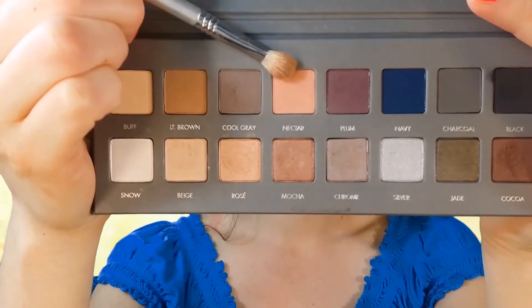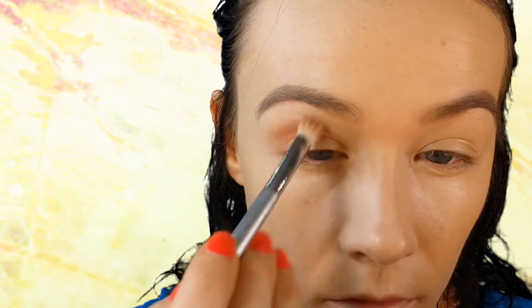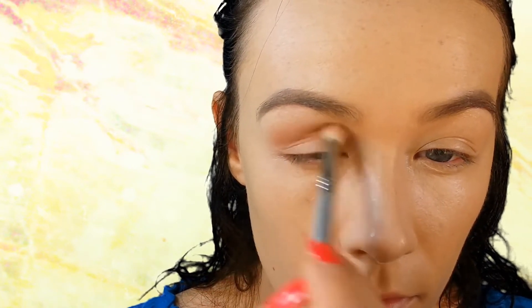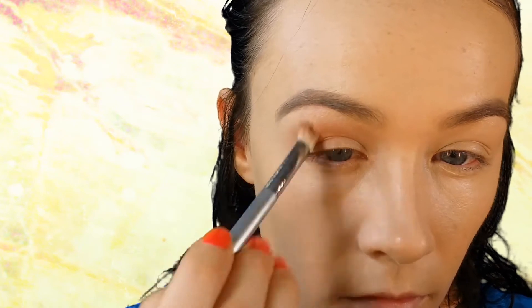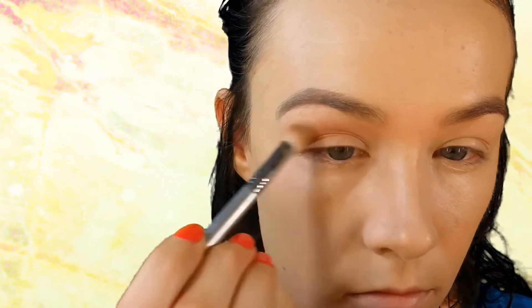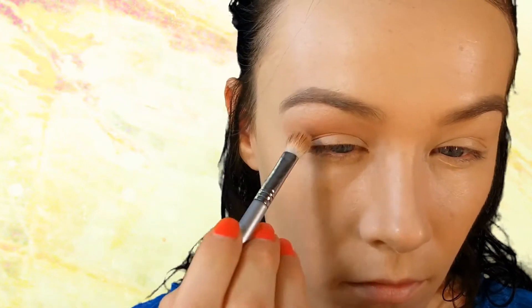Using Sigma's A25 brush, I'm taking the shade Nectar and using this as my transition shade. I do little circular or windshield-wiper motions and place that in my crease, taking it pretty high up right before where I'd place my eyebrow highlight. If this is too light for you, go with a darker transition shade — I'm very fair so this works perfectly for me.